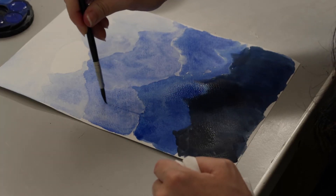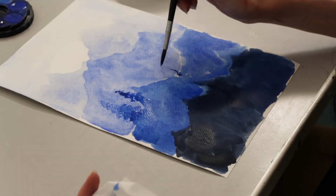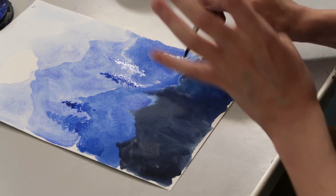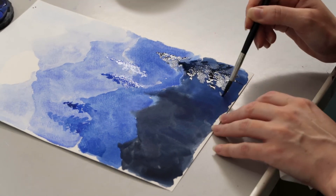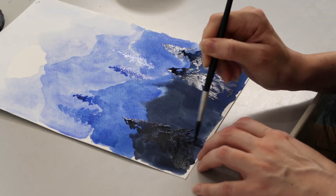I can add some trees here in the foreground — just go dab, dab, dab, dab, dab. We're making impressions of trees; they're not hyper-realistic trees, it's not about that. You can also add some birds in the background if you want. If you've got a thin brush, that might be a little bit easier. Remember, if something is lighter it means it's further in the background, so you could have a mix of darker and lighter birds.